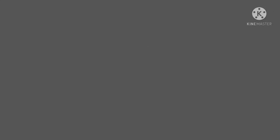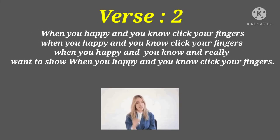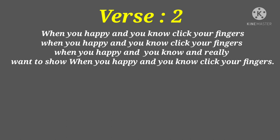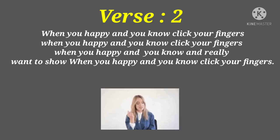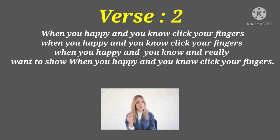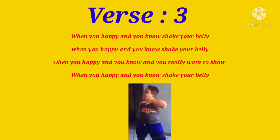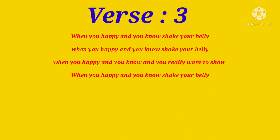When you're happy and you know, click your fingers. When you're happy and you know, click your fingers. When you're happy and you know, shake your belly. When you're happy and you know, shake your belly.